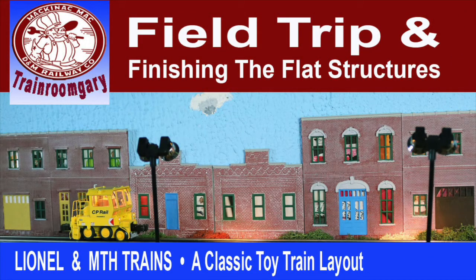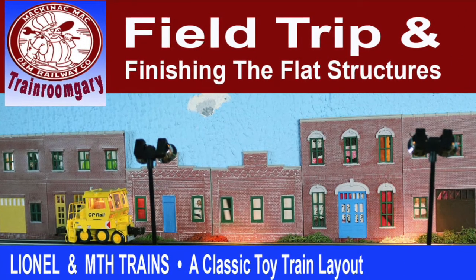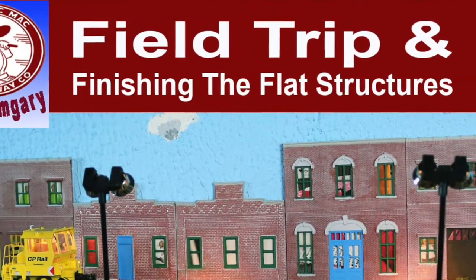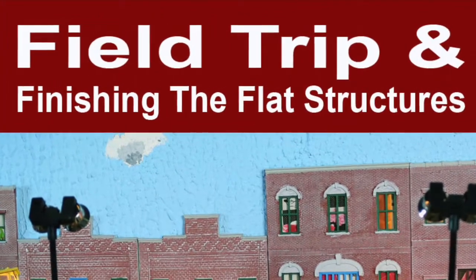Hi, this is Train Room Gary speaking from Detroit, Michigan. This episode is called Field Trip and Finishing the Flat Structures. I am a Lionel and MTH classic toy train layout.